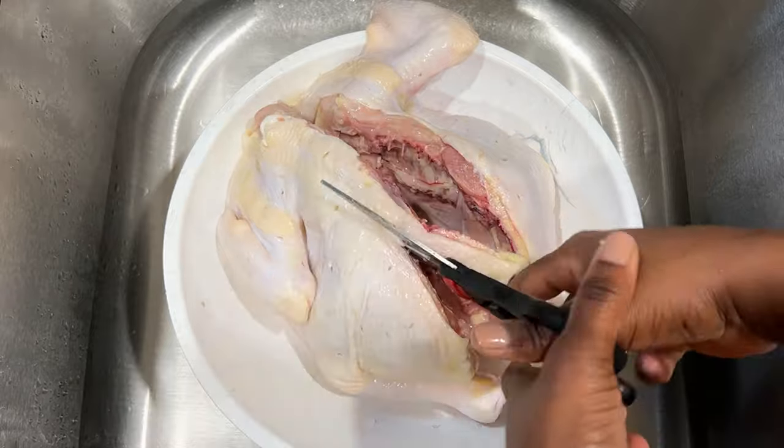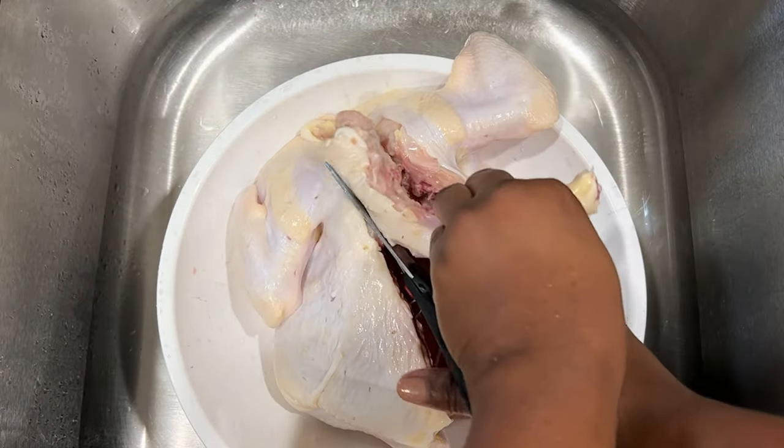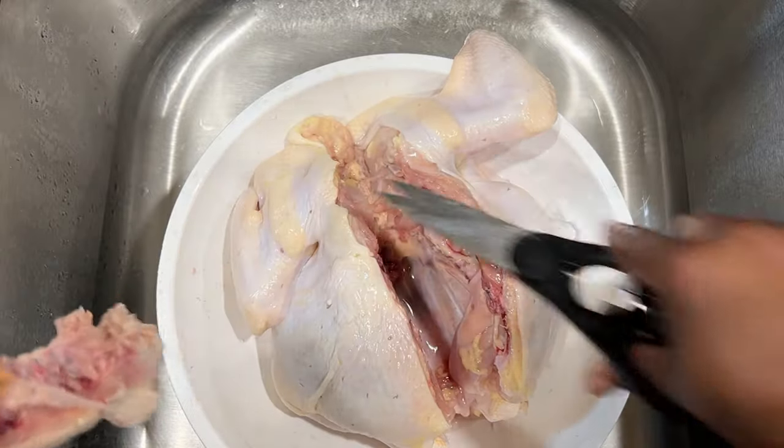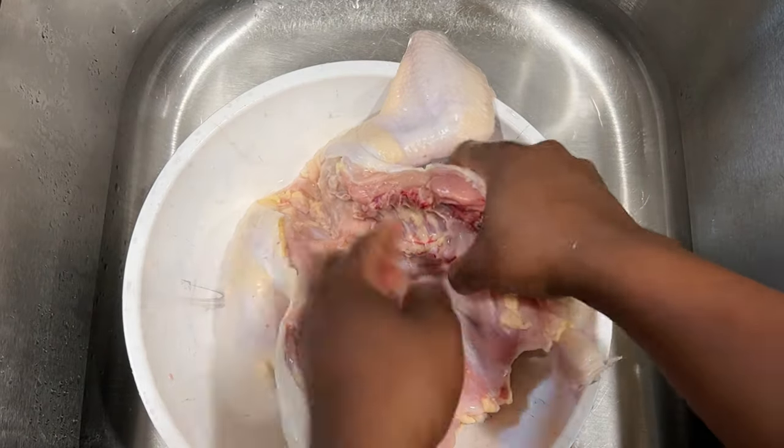I usually save the back in the freezer, and when I have enough I'll use it to make some really good chicken stock. After taking that off, give the chicken another rinse.